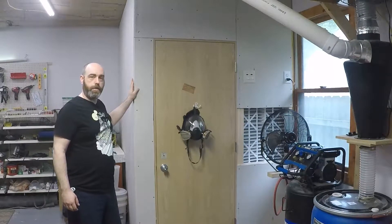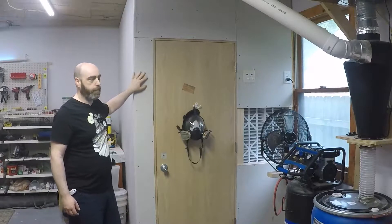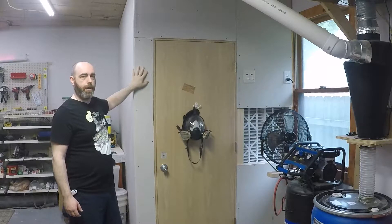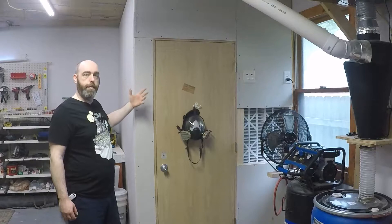The booth itself is just two-by-four studs framed on 24-inch centers with half-inch drywall over the top. I didn't mud the drywall because if I can avoid mudding and sanding drywall then I'm going to. I wanted to build this in such a way that I could remove it if I ever needed to.